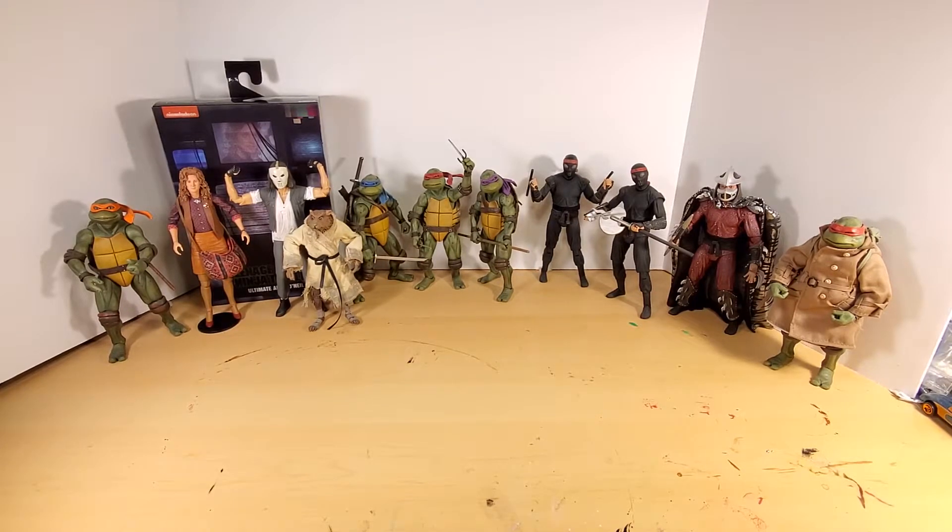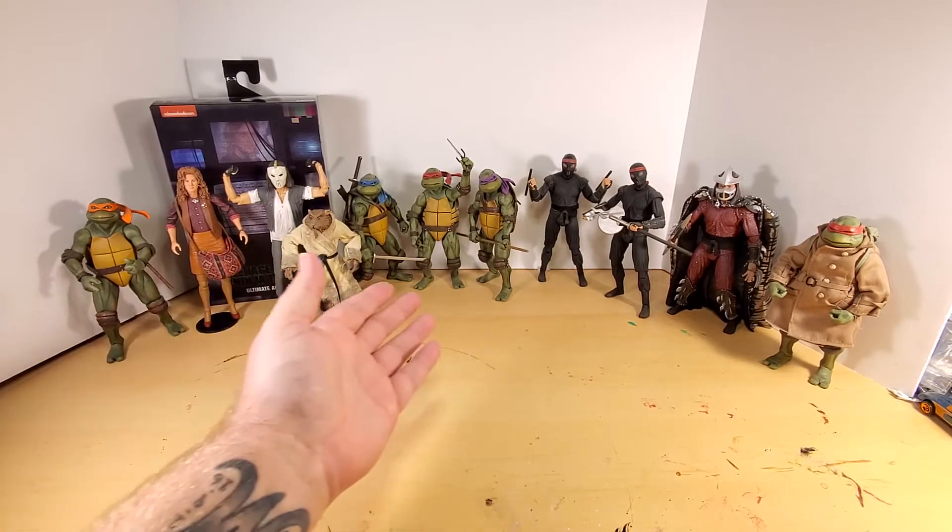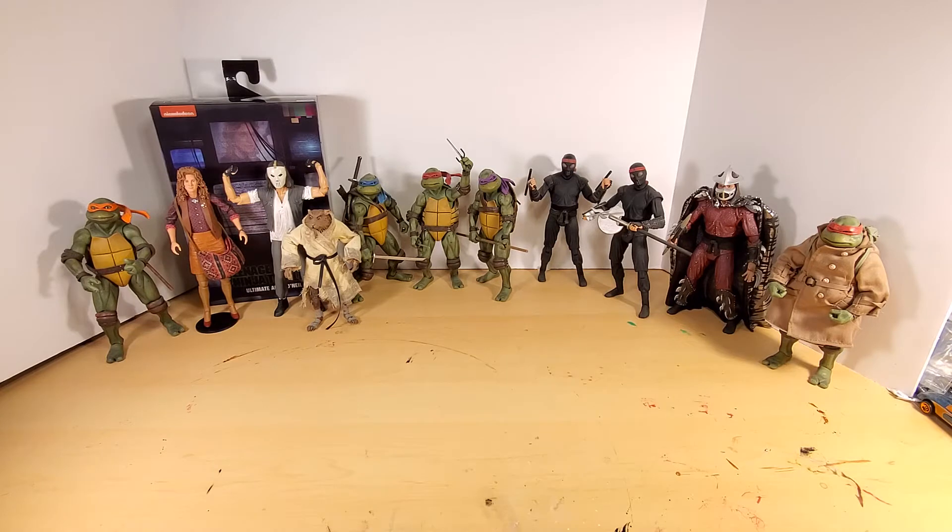All right ladies and gentlemen, boys and girls, collectors of adult age — Dave here. As you can see in front of you, there is a variety of Teenage Mutant Ninja Turtle movie action figures from NECA.